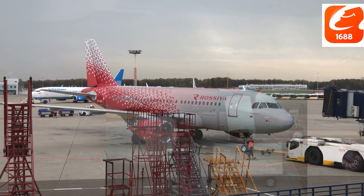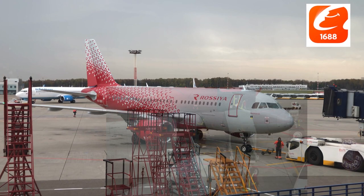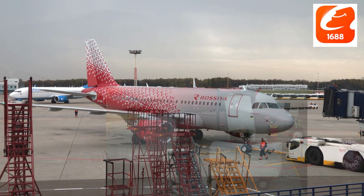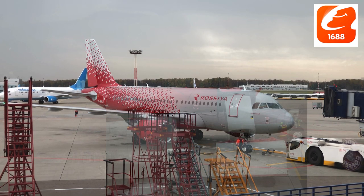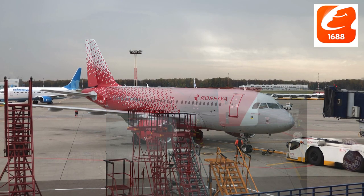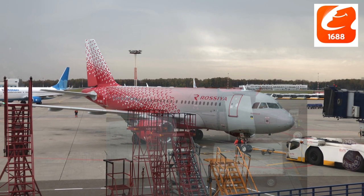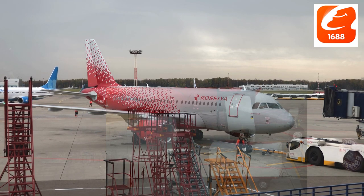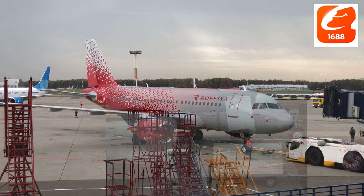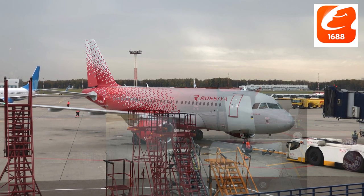Hello guys, in this video we are going to be looking at how to spot quality products on 1688 — what are the things you should look out for. A lot of people have actually asked me these questions. It's very common that when people hear that something is made in China, the opinion they have is that the product is going to be inferior.